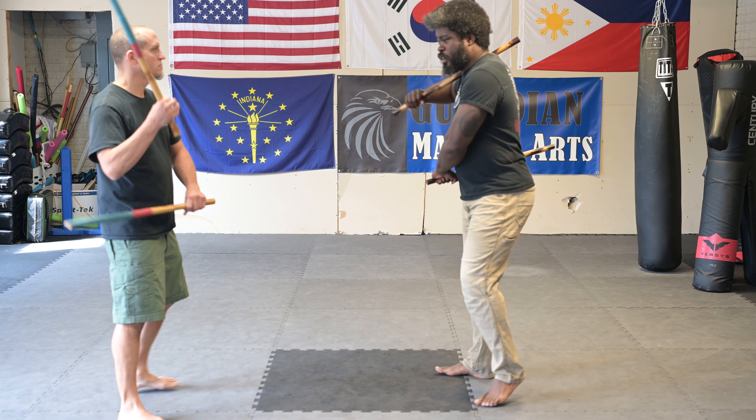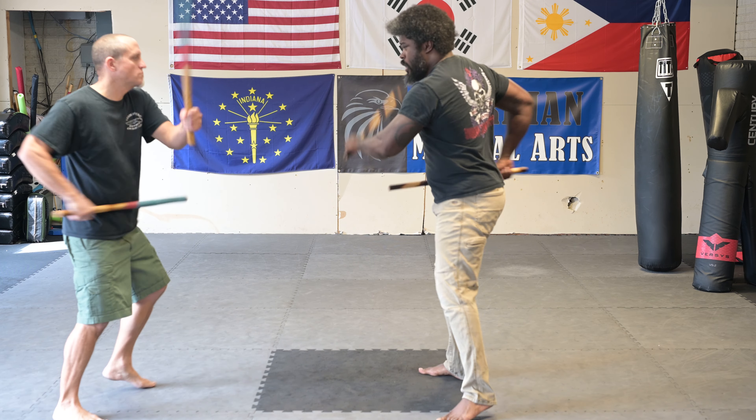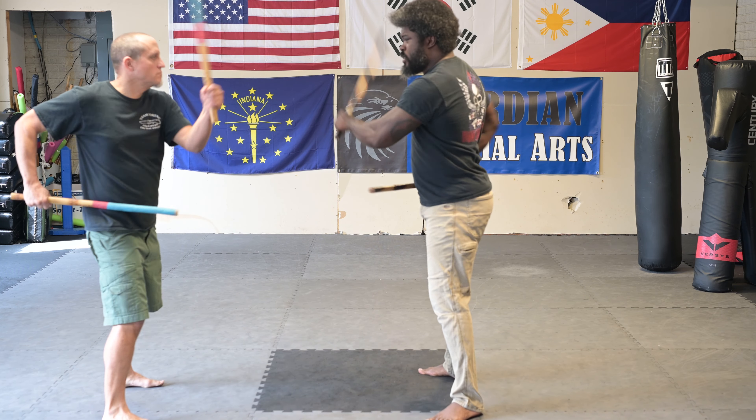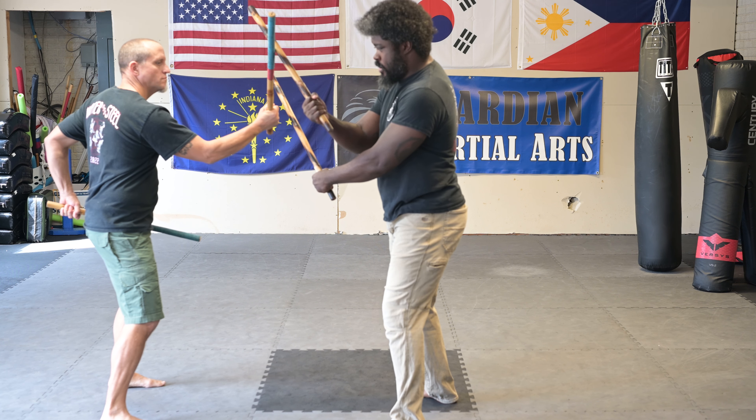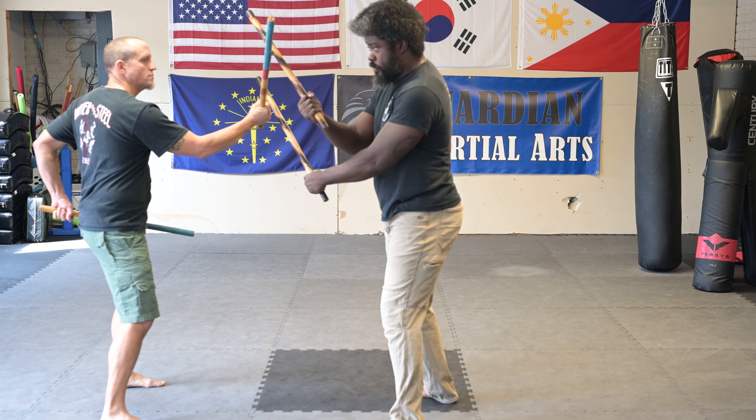We start off with traditional Sinawali going high-low, high-low, high-low. Watch because I'm able to hit at the same time — I hit the hand at the same time I'm deflecting with the high position.